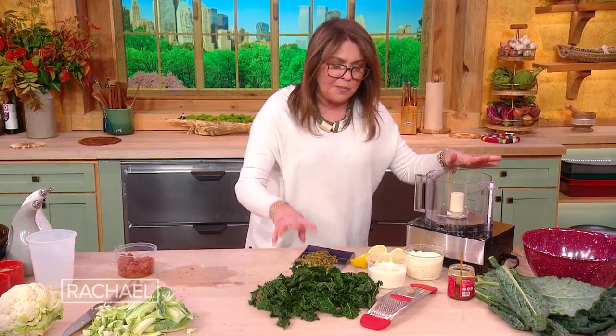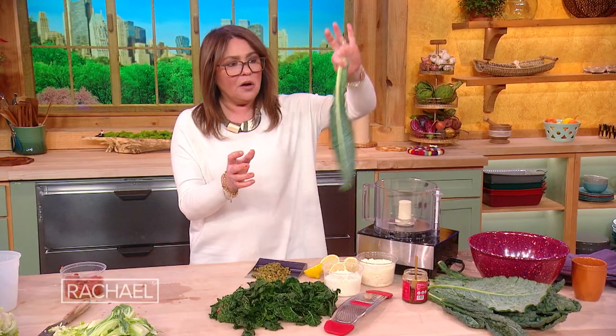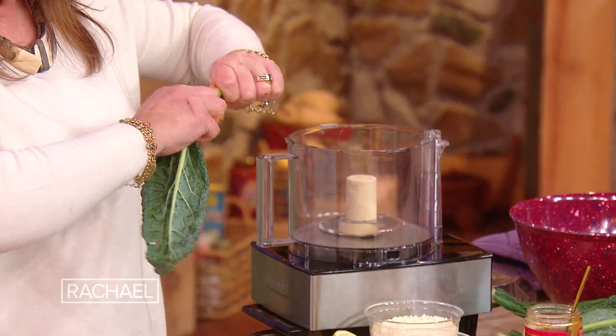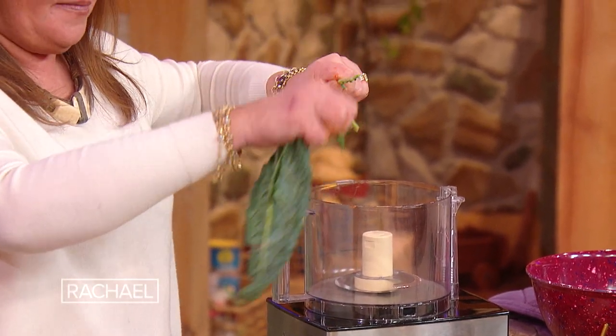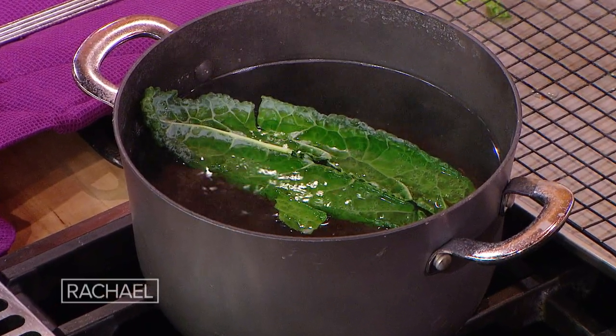The only thing you have to know about the kale pesto is this: when we strip kale, we hold it at the end, curl your fingers like a cat's paw and strip. Then we blanch — you can use the same salted water — just wilt it down real quick and put it into an ice water bath.